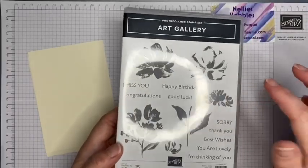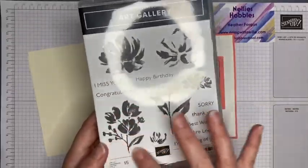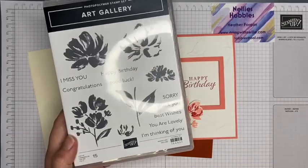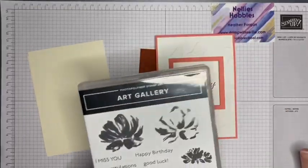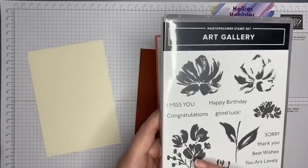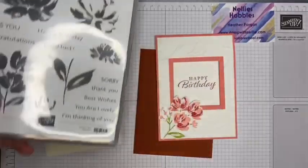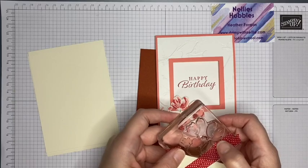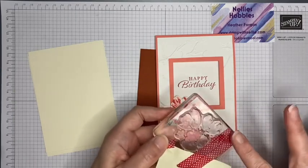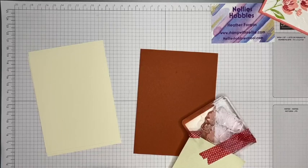I hadn't actually used that particular stamp in the set before I made that card. I would normally ink it up with Stampin' Write markers because I'd want the petals to be a different color from the stem and leaves. When I did that, I didn't get a very good impression, so what I eventually did was mask up the main part of the stamp that I don't want my main color on — Crushed Curry is my main color.